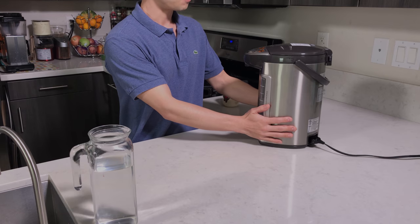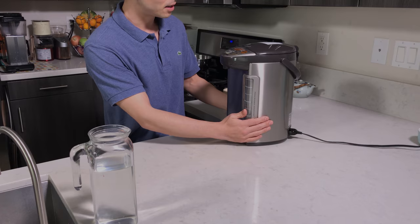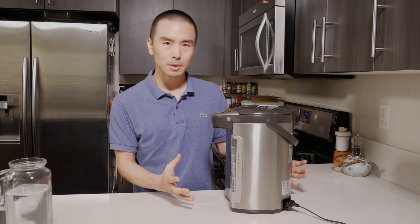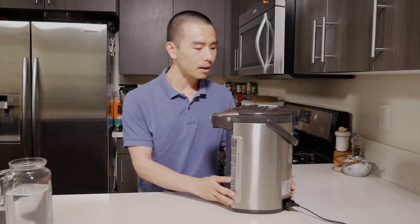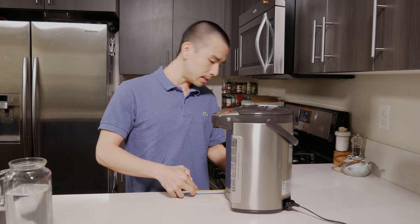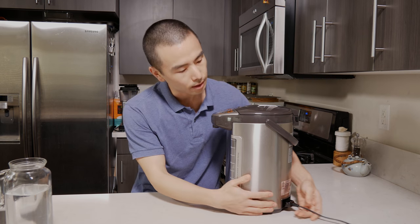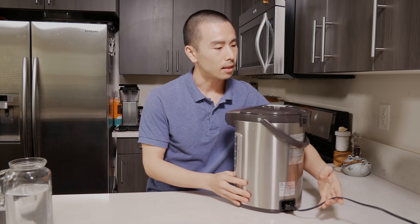This water pot is a pretty good size. I believe this is the 4-liter size, which is the largest size that they offer. It does take a lot of counter space, but not as much as my KitchenAid stand mixer — it's probably about half the footprint of that. The dimensions are about eight inches deep, six inches wide, and 13 and a half inches tall. It comes with a somewhat short cord, about four feet long.